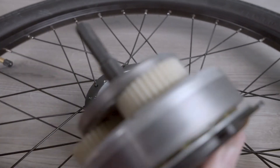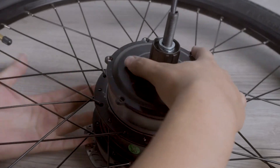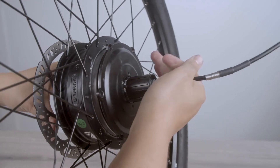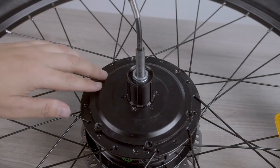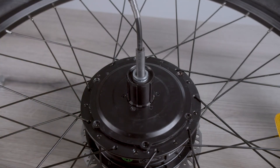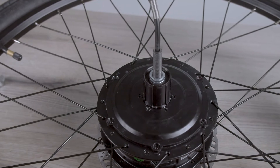Now we can insert the whole motor core back in and reassemble the wheel. Make sure to line up the holes and re-screw in the torque bolts one at a time.